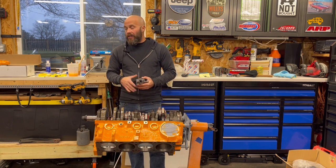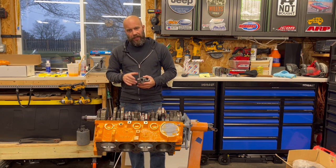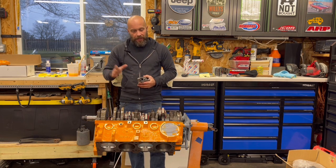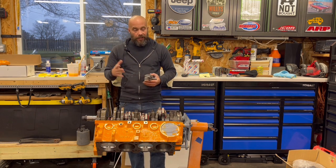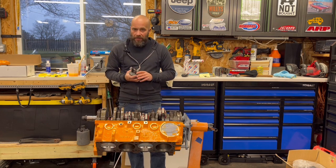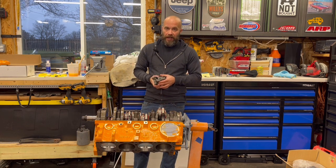Jeff Rowe from Two Hacks Garage. I'm back on Project Magnum CI — that 323 cubic inch small block Chrysler that I'm helping my friend John build for his 1994 Jeep. Like we've gone over in previous videos, we installed the Eagle crankshaft, the Eagle rods, and the Icon pistons. Now we're on to the next step of installing an oil pump. Normally you wouldn't make a video of just installing an oil pump, but there's a reason, and I'm going to show you here in a second.